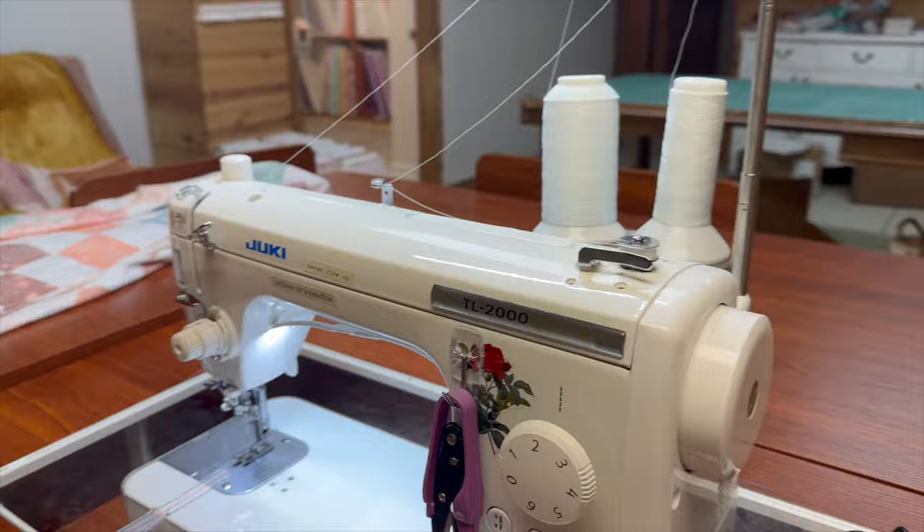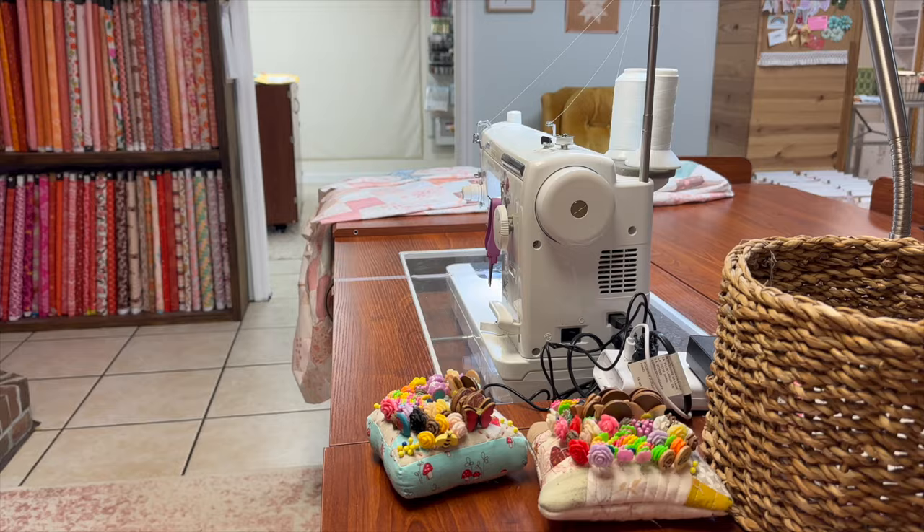Those computerized machines drive me crazy — they have these delays. If I want to backstitch, there's a delay, and it doesn't matter what I want to do, there's always a delay with a computerized machine. Whereas a manual machine, it's fast — all at my own pace. I don't need bells and whistles when it comes to piecing. I just need it to do its job really, really fast. And the Juki 2000 does that.